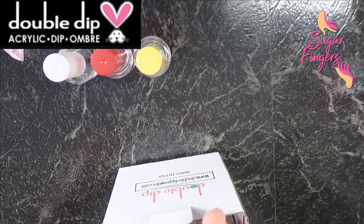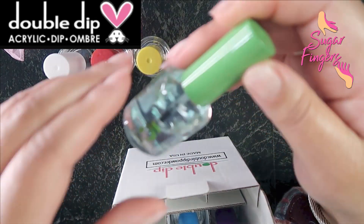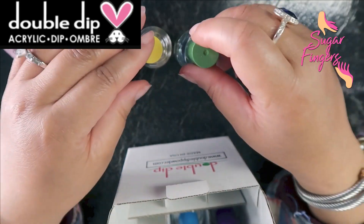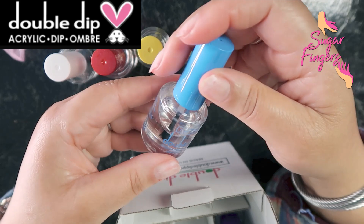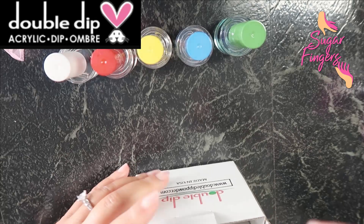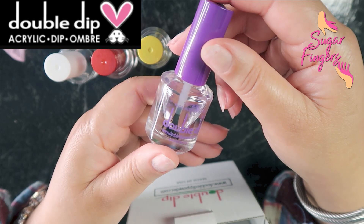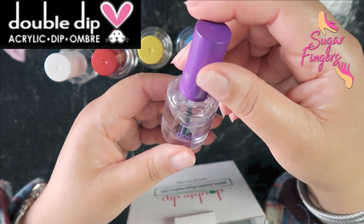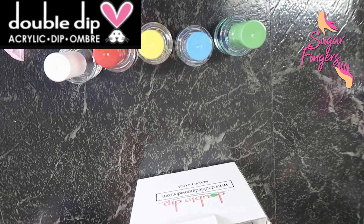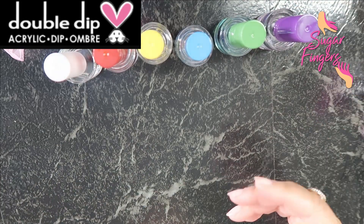Number five is the brush cleaner. Number four is the dip top coat. And finally number six is the cuticle nourishing oil. Oh, I love oils — let me see if this one has a delicious smell. It smells like lavender, it smells really good. So I'll just toss the box aside since I have all of those out.